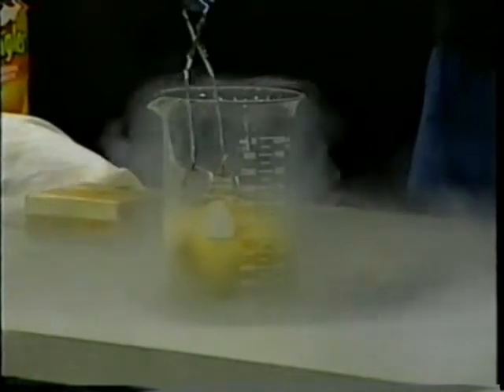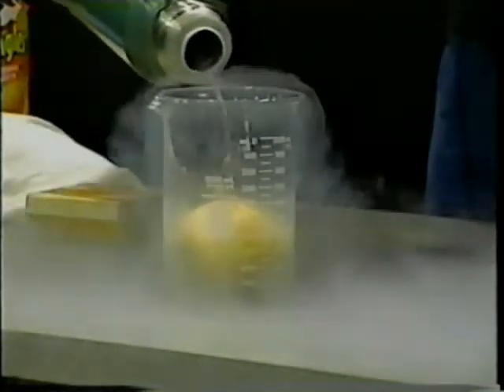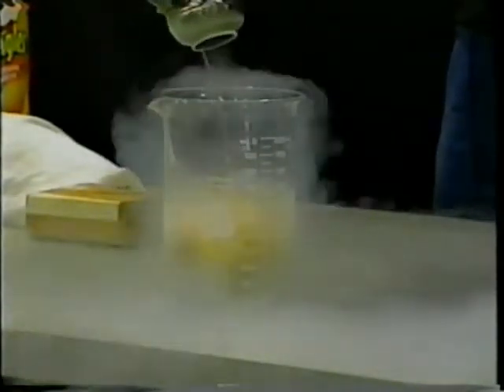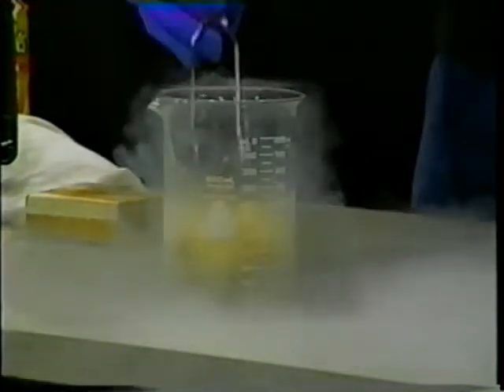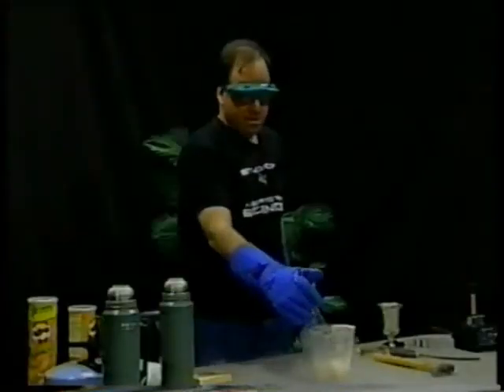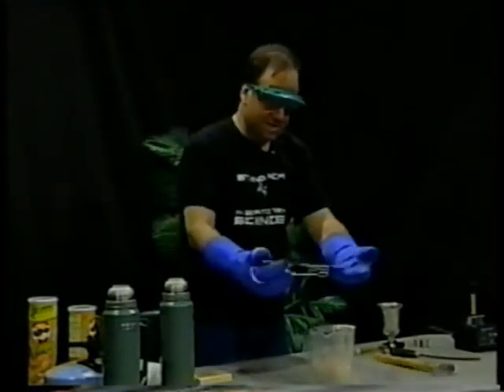It makes it boil super fast — it's turning back into nitrogen gas. The white stuff you can see here coming off is not the nitrogen gas. As I said, nitrogen is invisible. The part that we can see is fog. There are tiny bits of water vapor in the air, also an invisible gas, but when they get really cold, as liquid nitrogen certainly makes them, they condense back into tiny drops of liquid, like a fog.